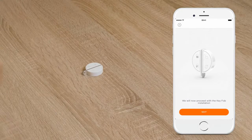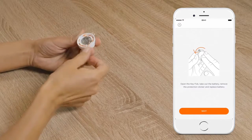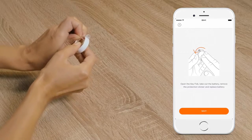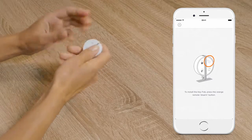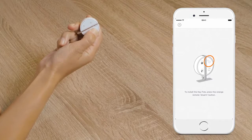The next step is to install the key fob. Open the battery case by twisting the back with two fingers counterclockwise and remove the tab. Then close the case. Push the disarm button — the open padlock — to finalize the pairing. When the key fob is paired, you will hear a confirmation tone.